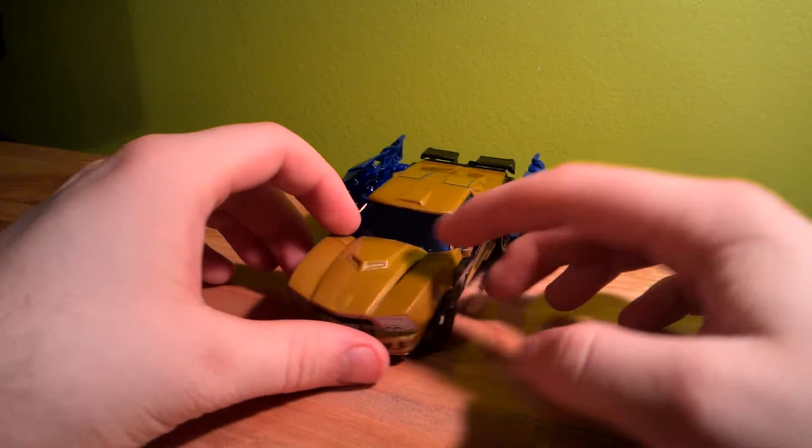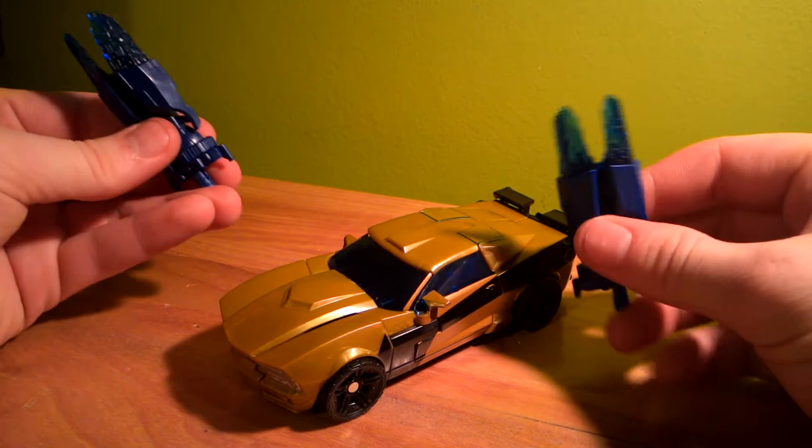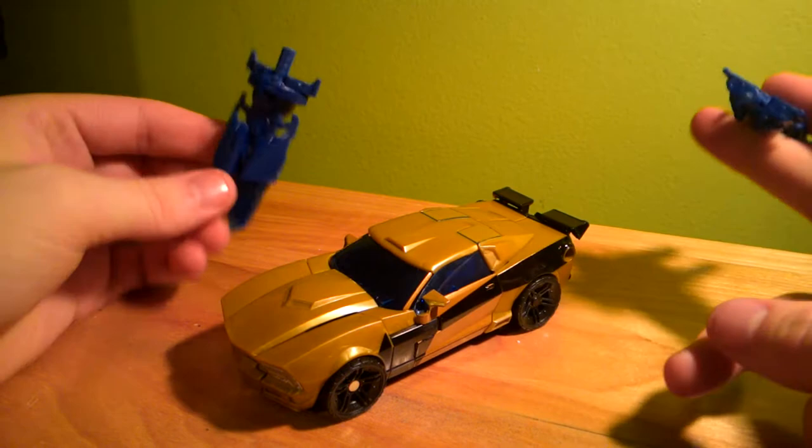Basically, good Goldbug figure. However, my second issue with it is they already have Goldbug in the IDW-verse, and he was in Metroplex's spotlight way back when.